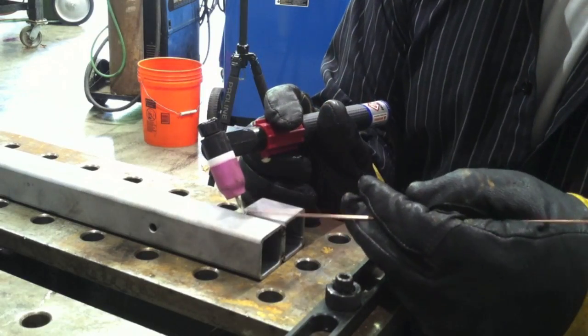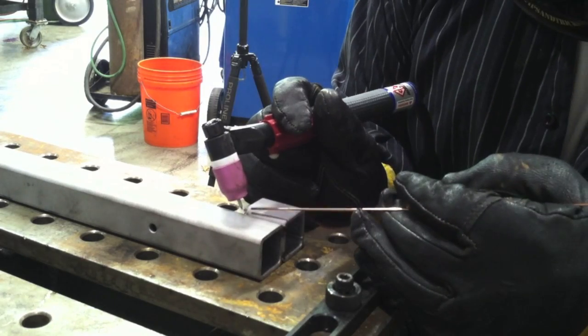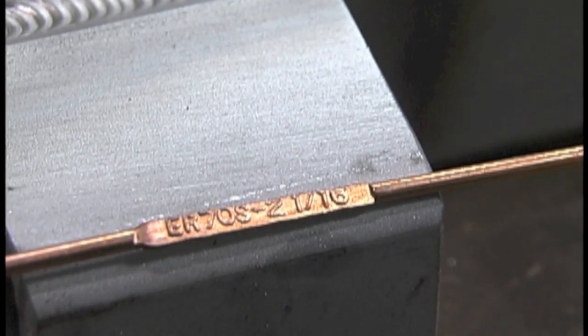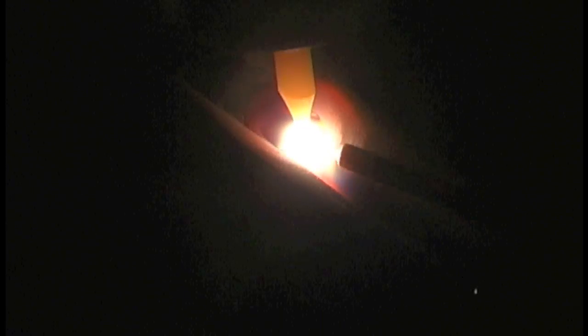Once I get it all tacked up, I am welding it with ER70S-2 filler, 1/16th diameter. The weld symbol called for a double flare bevel weld, which is what you get when you're welding two pieces of square tubing that are rolled on the edge, or two pieces of round stock together that make kind of a trough like this.